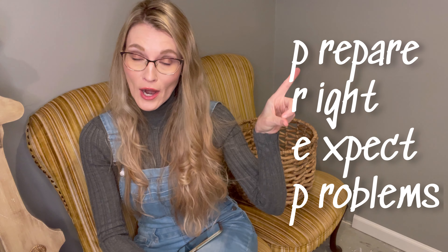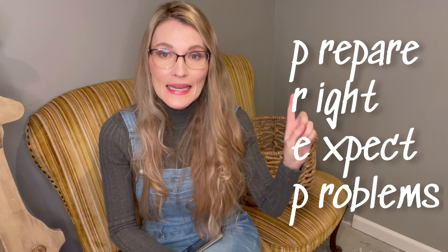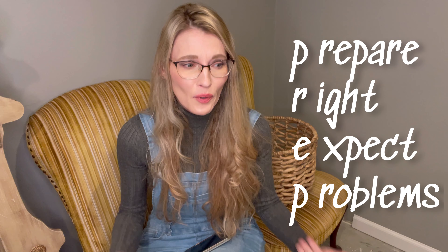This is why you need to prep. I made up the acronym that PREP stands for: Prepare Right or Expect Problems. If you didn't have to prep, I wouldn't be doing it — why would I do extra work if it wasn't needed? I've been painting furniture for almost 10 years and I've learned where I can cut corners and where I absolutely cannot. Prepping is something you cannot skip. I've tried to skip it recently and it bites me in the butt every single time. You have to do it with every single piece of furniture.